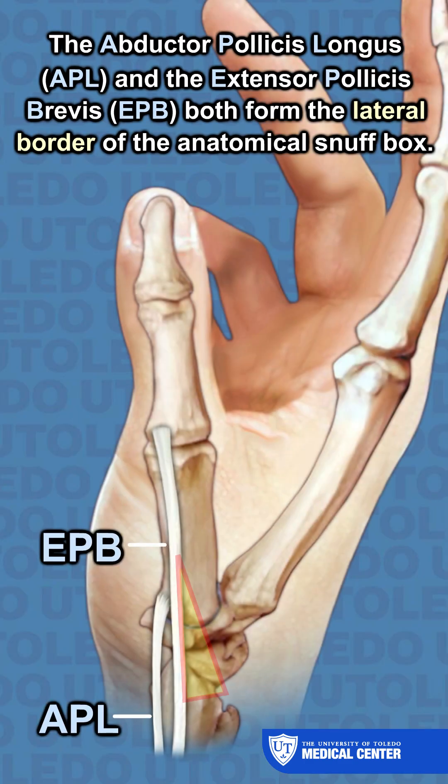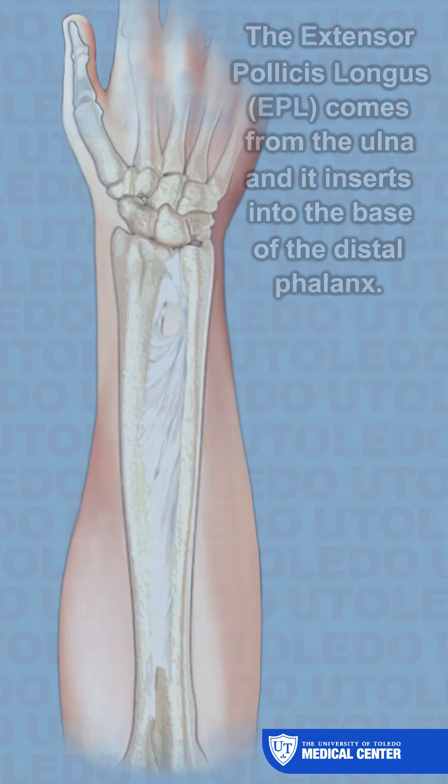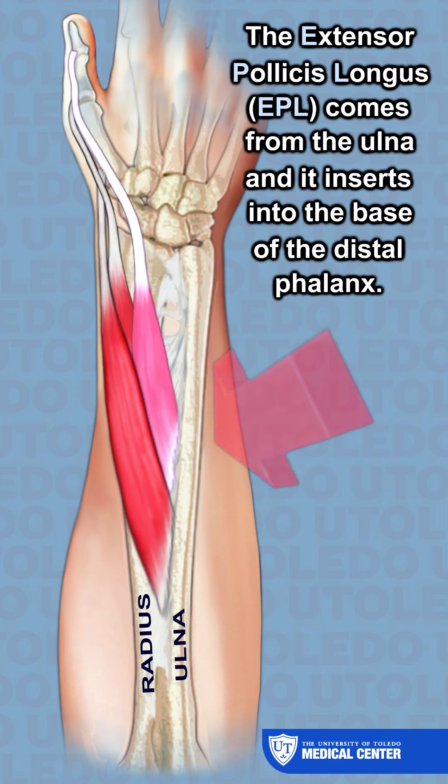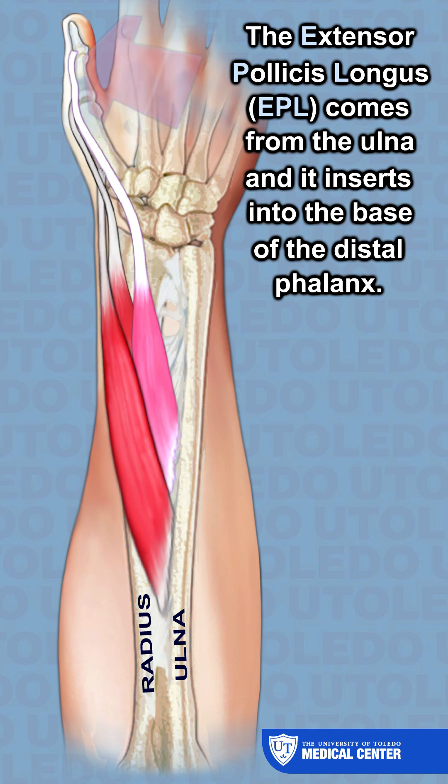The abductor pollicis longus and the extensor pollicis brevis both form the lateral border of the anatomical snuff box, while the extensor pollicis longus forms the medial border. The extensor pollicis longus originates from the ulna and inserts into the base of the distal phalanx.